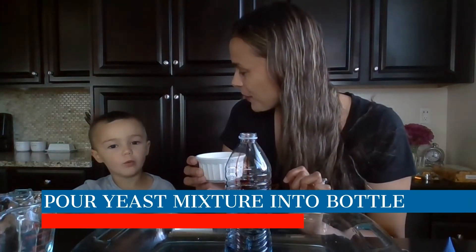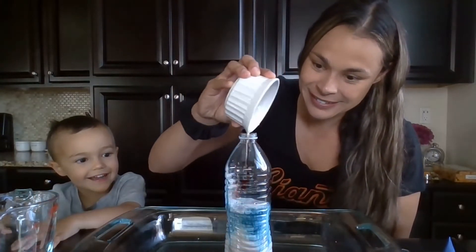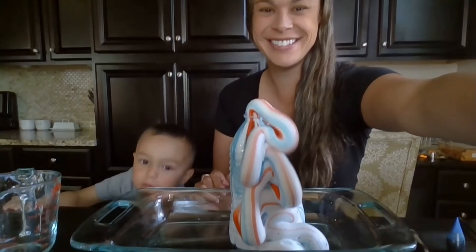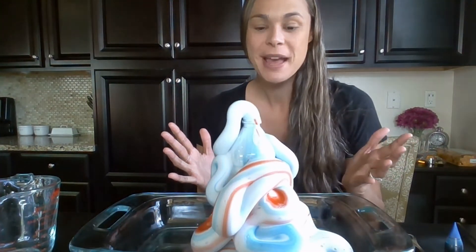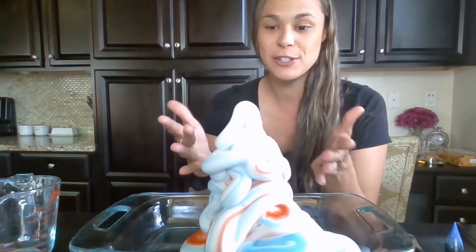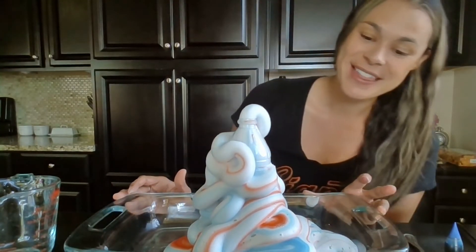Okay, can you count to three? And there's our elephant toothpaste! It's really hard for you guys to see, but there's actually a lot of steam coming off of our elephant toothpaste because it's a chemical reaction. In chemical reactions something new is produced, and in this case it produced heat. So the elephant toothpaste — you can touch it — it's actually pretty warm. This one was a lot warmer than the one I did yesterday.